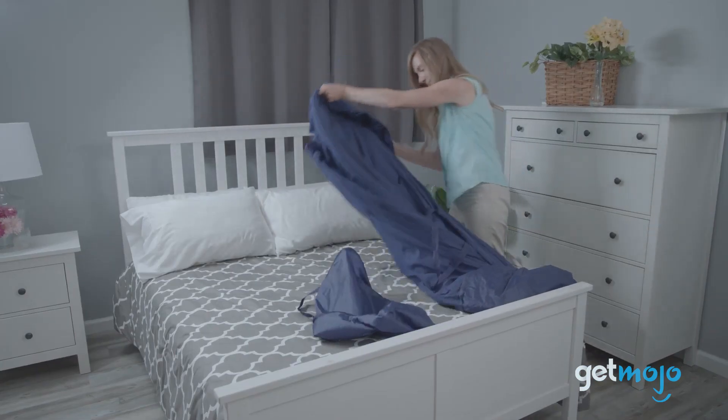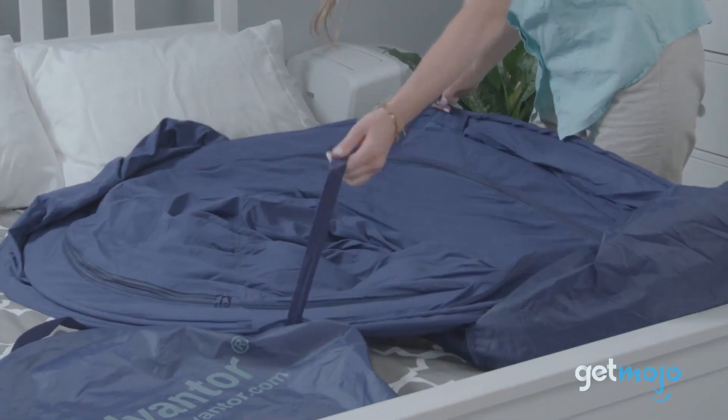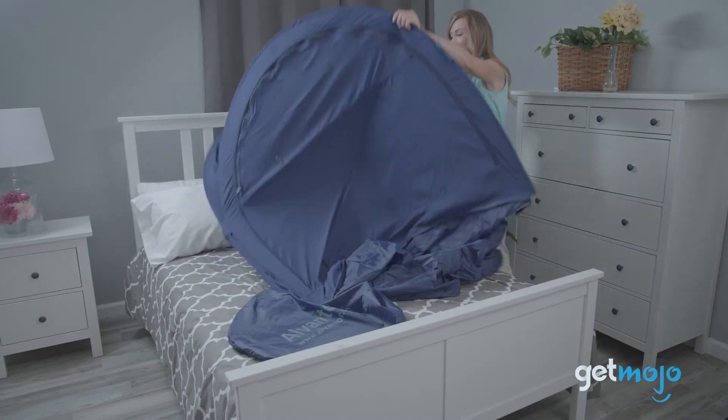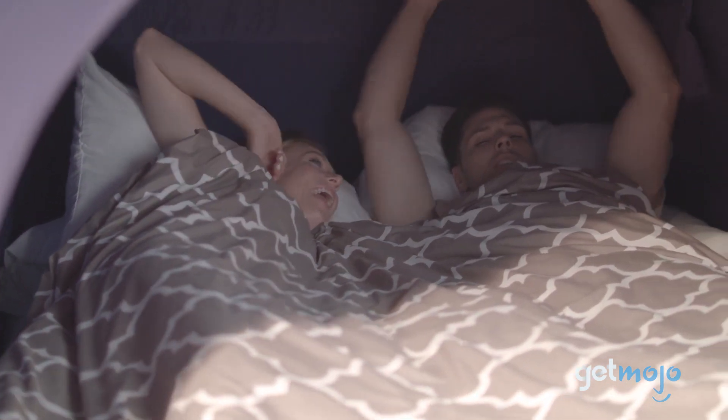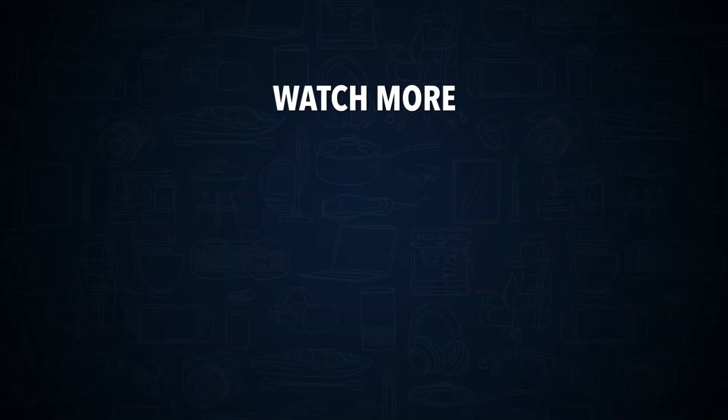So are you going to be turning your bed into a fort? If so, are you going to be an all doors closed kind of person? Stay tuned to Gitmojo for the most complete video product reviews. Check out this other recent clip from Gitmojo and be sure to subscribe and ring the bell to get notified about our latest videos.